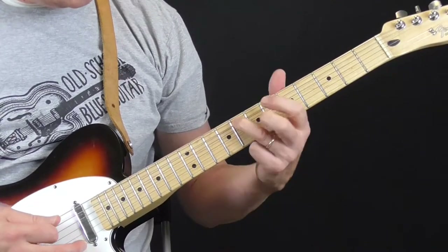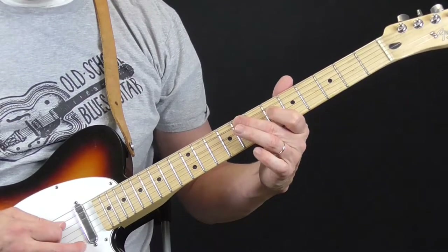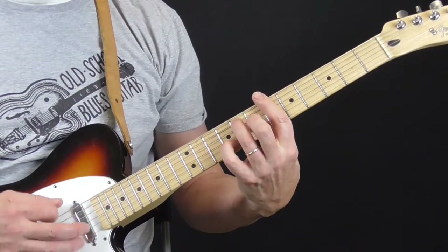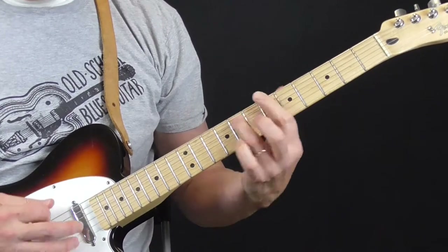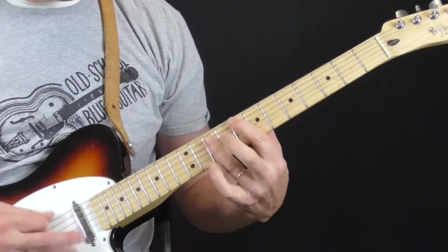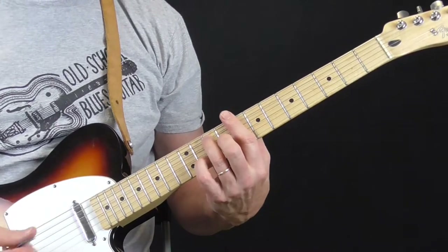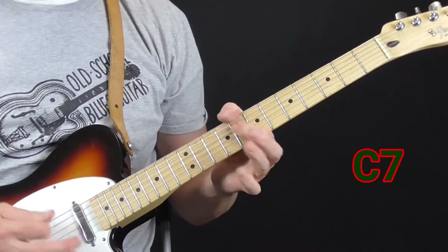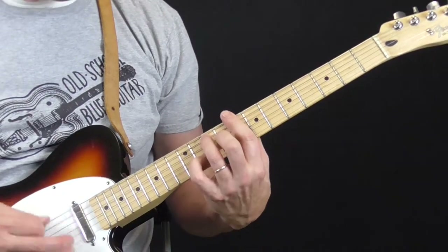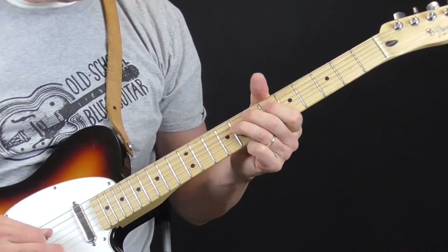Now I'm going from the eighth fret of the fifth string to the sixth fret of the fourth string — eight, six. Back to the fifth fret. So that whole lick over the fourth chord, then it goes back to the one, then we're going to the C seventh — that's our five — using the exact same chord shape I used over the four, then to the four, back to the one.